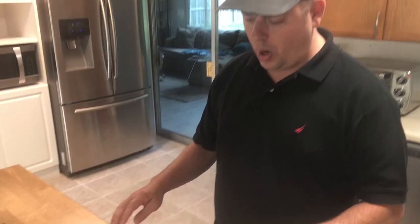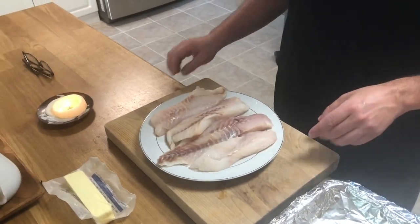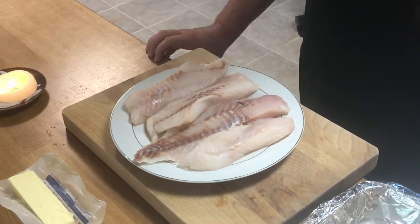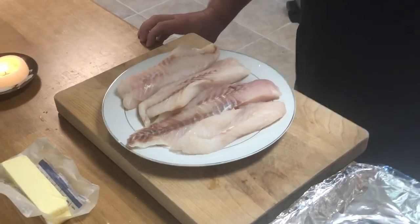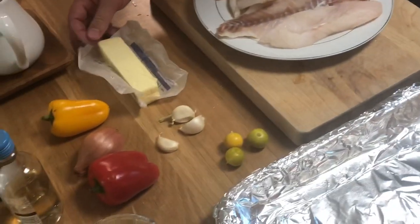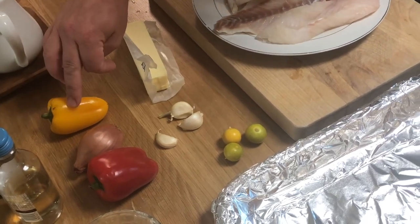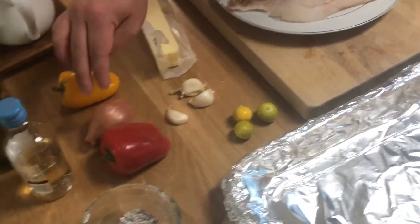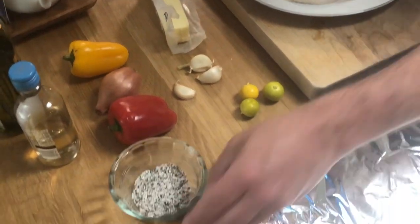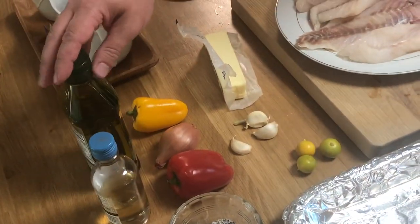We have some rock bass that my friend gave me and Kathy — gave us about four pieces. So we're going to make a very simple baked dish that includes a couple cloves of garlic, some room temperature butter, one small yellow pepper, one small red pepper or a half of each, one shallot, some kosher salt and black pepper, a little bit of white wine and some olive oil.